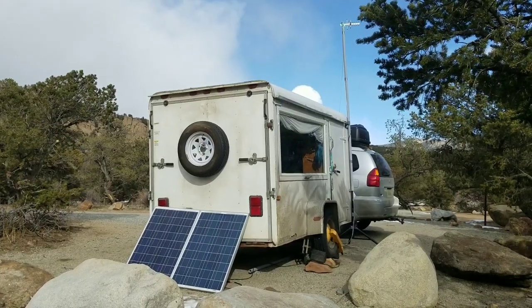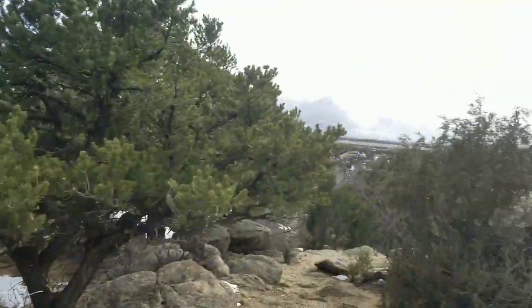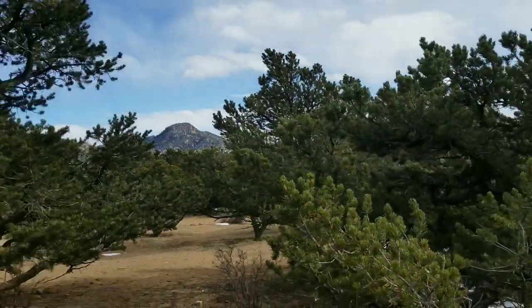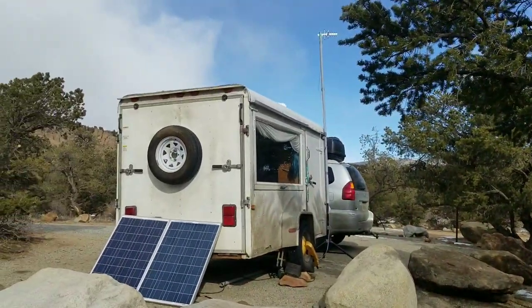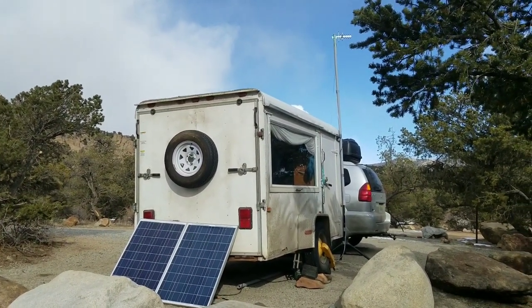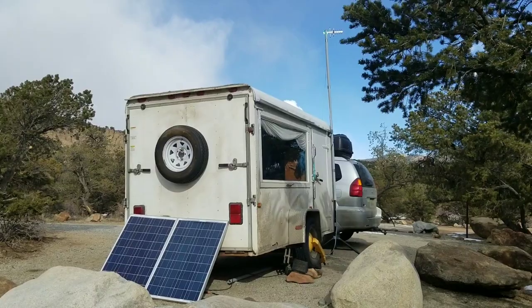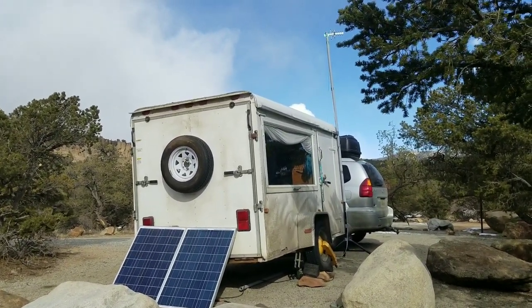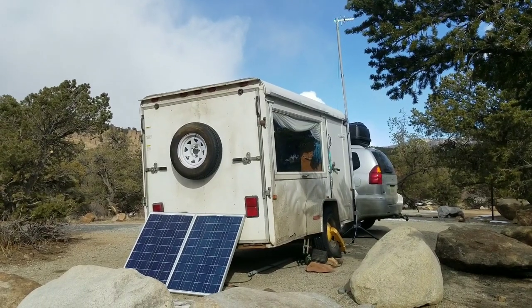How's it going? This is Dragon. I'm here at the Dragon Cabin, parked outside of Buena Vista, Colorado. I wanted to make a video giving you an overview of the Dragon Cabin, the features, and all that. I'm just standing outside here. It's pretty cold and windy, but I'll run through the main stuff.